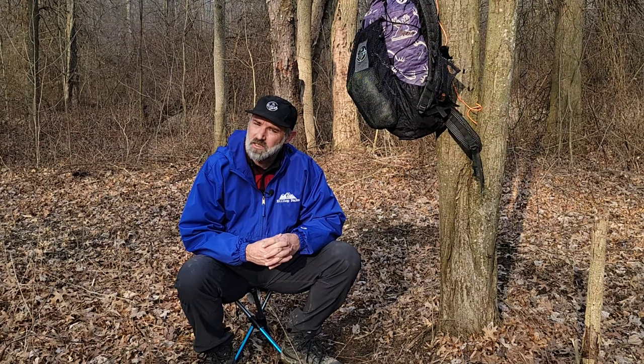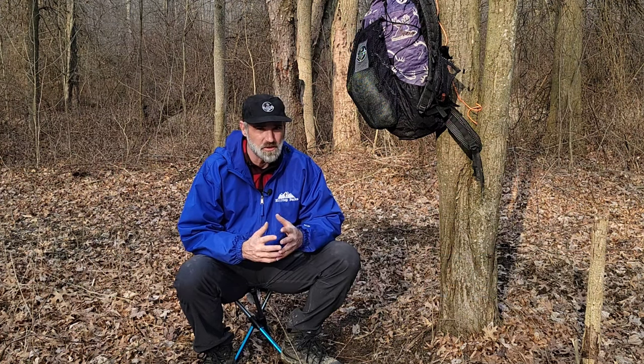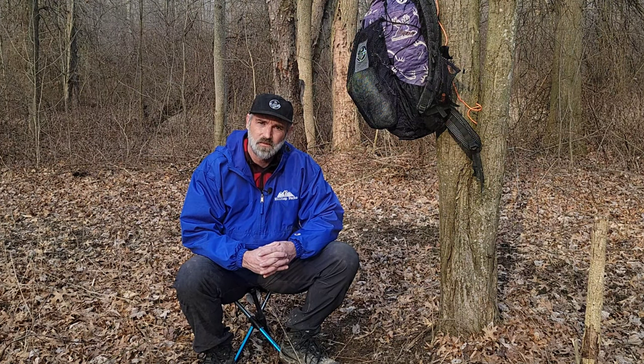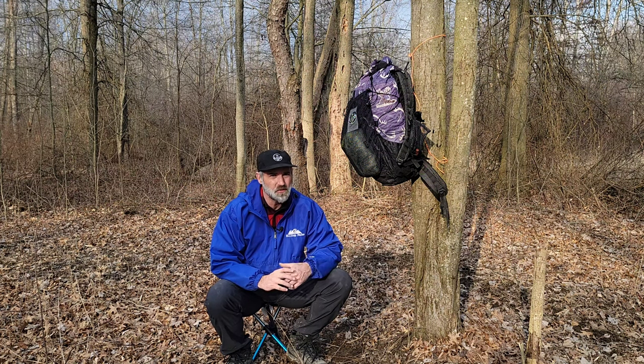This is the 14-inch Hillsound stool. It weighs in at just 13 ounces — three solid ounces lighter than the Helinox — and it also comes in a 17-inch version for just a couple ounces more. As you can see, I'm sitting up a lot higher than you guys in your Helinox chairs. I know some of you are already hating on this because there's no way to lean back in this stool.